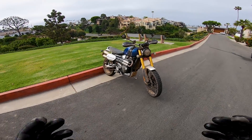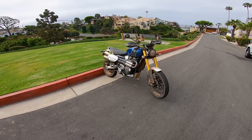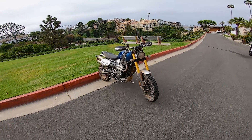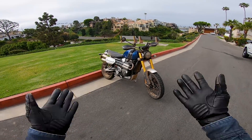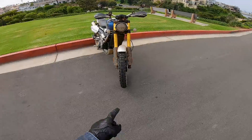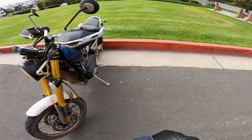You guys might be wondering why this bike is so dirty. We just got back from filming episode 2 of On Two Wheels down in Baja, Mexico. I'm under strict orders not to wash it — it pains me greatly to ride a motorcycle this dirty. This is genuine certified Baja, Mexico dirt. We did not fake the funk making this.